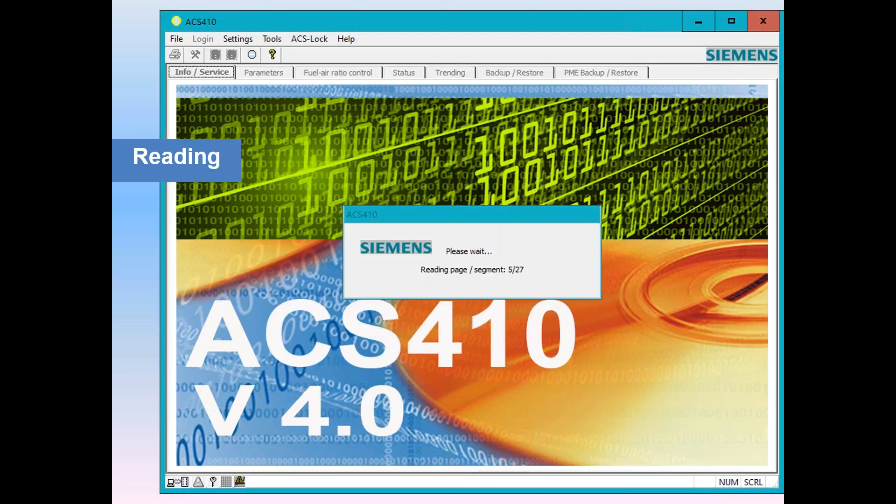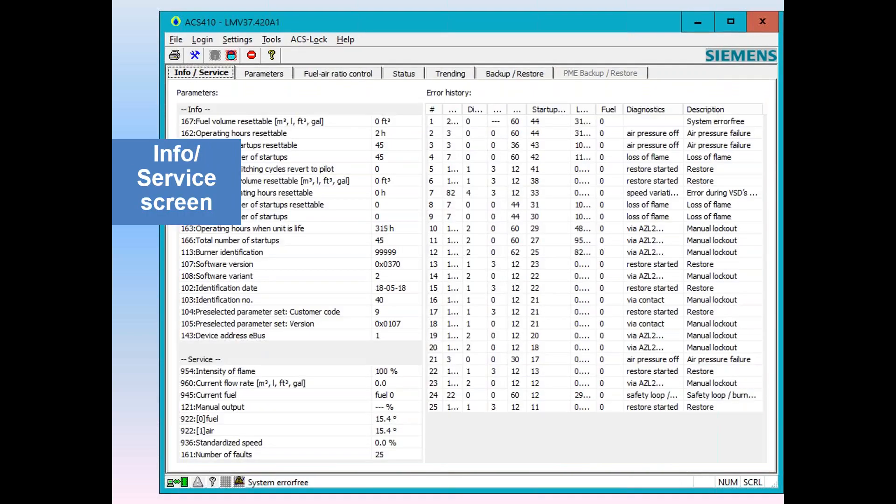When you press connect, the screen reads in all the parameters — this takes only a minute, at most two minutes. You get a display very similar to what you're seeing right now. The first splash on the ACS-410 software will be the information screen, on the very first tab labeled Info Service. Info Service shows information-level parameters: what software version you have, your date code, your addresses for Modbus and eBus, your flame intensity, your current fuel, and a very extensive fault history.